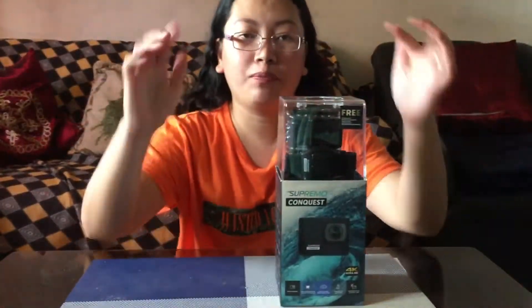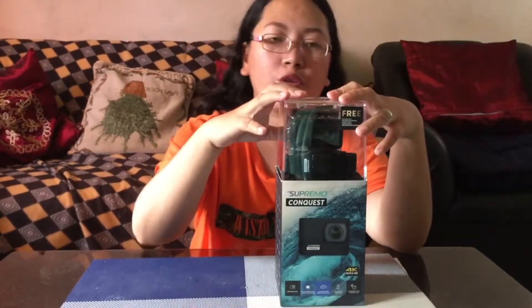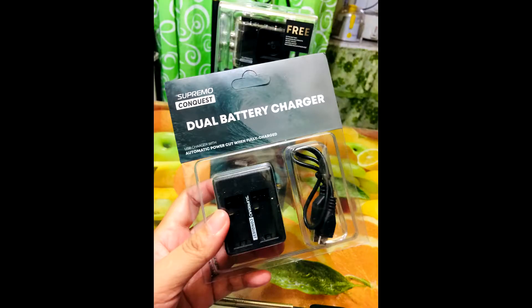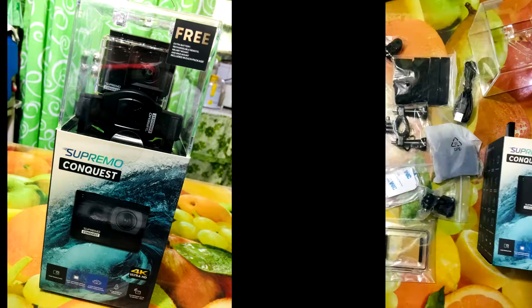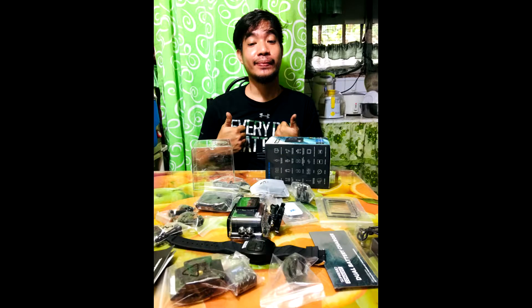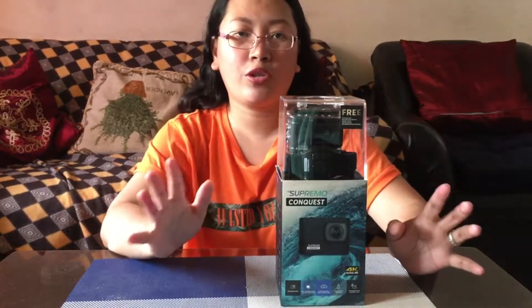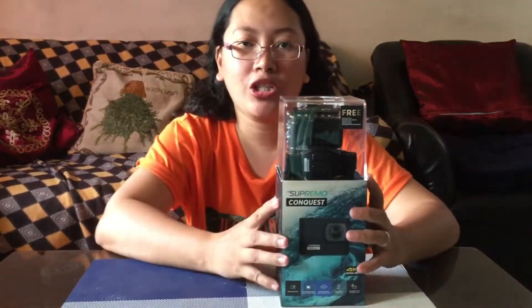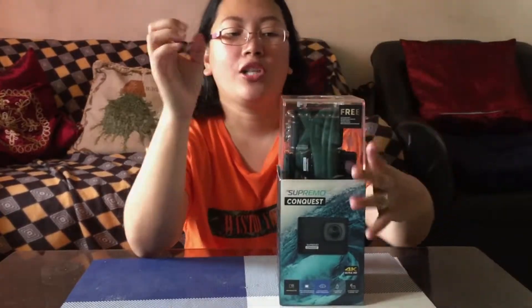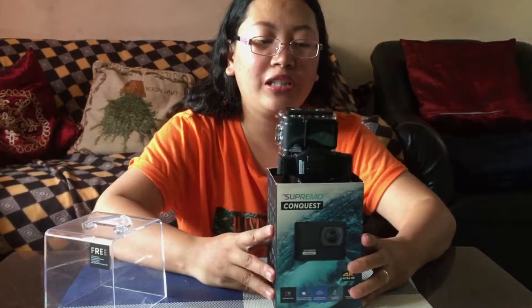So tara guys, let's check the Supremo Conquest. So ipapakita ko sa inyo muna yung picture nung pag-open namin ng husband ko nitong Supremo Conquest. Yung picture nung pagkadating niya, or yung packaging niya nung in-open siya ng asawa ko. Nakita niyo naman — so yung picture. Hanggang na ng packaging niya guys, ganyan po siya. And once natanggal mo yun, syempre i-open mo siya.